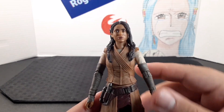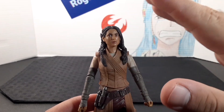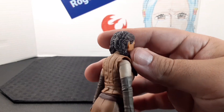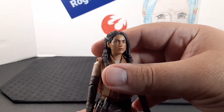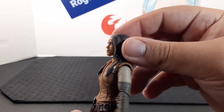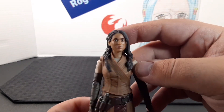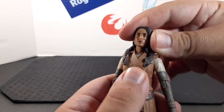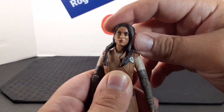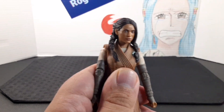Starting off with the head, it looks amazing. The photoreal tech looks exactly like the actress. Her hair looks really neat — she has two braids on the side, made of a softer plastic, and it falls nicely on the side of her face. She does have a ball joint at the neck as well as the top of the head, so you get quite a bit of movement: side to side, all the way up and all the way down.